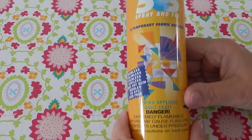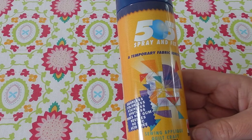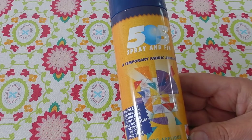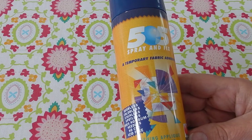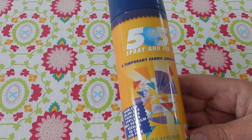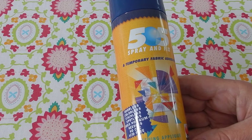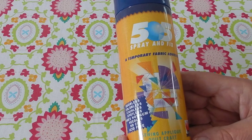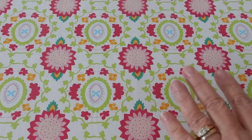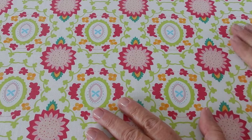The first thing I did was spray baste it with 505 Spray and Fix, which is a temporary fabric adhesive. If you are asthmatic, I really suggest that you do this outside. Otherwise, do it in a well-ventilated spot and be very careful about overspray because it will stick. I did it on the front and the back, so now my piece is ready to be quilted together.